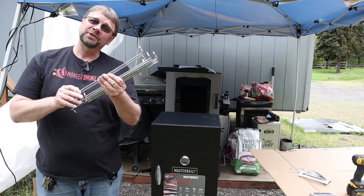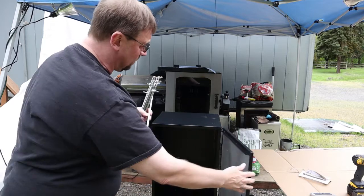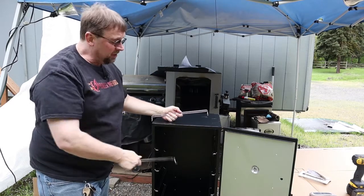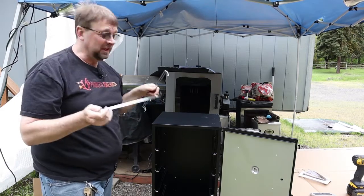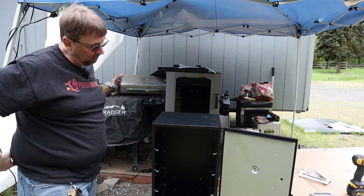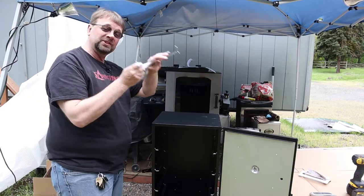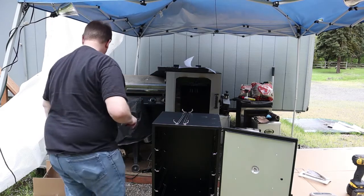The next step is putting in these shelf hangers. They just go in slots right along the side. When you're putting these hangers in, start from the bottom and go to the top, and then you'll really be able to see where you want them. You can always move these — they are adjustable — and it looks like there are a total of seven different holes in there. You're going to put the water pan near the bottom, so you want to be able to adjust the others accordingly.